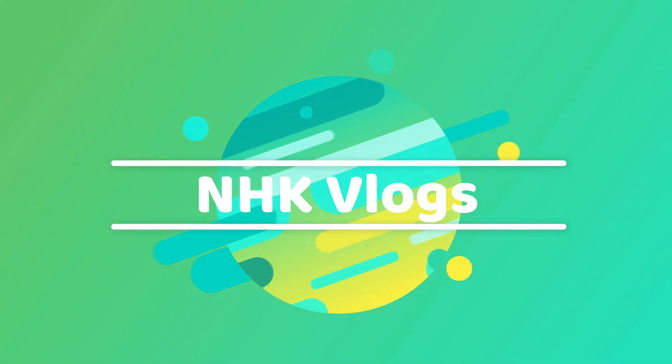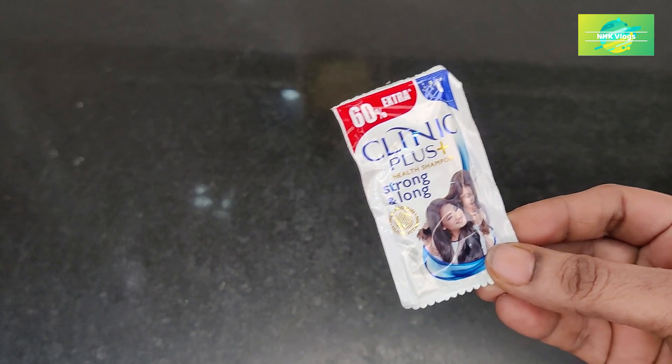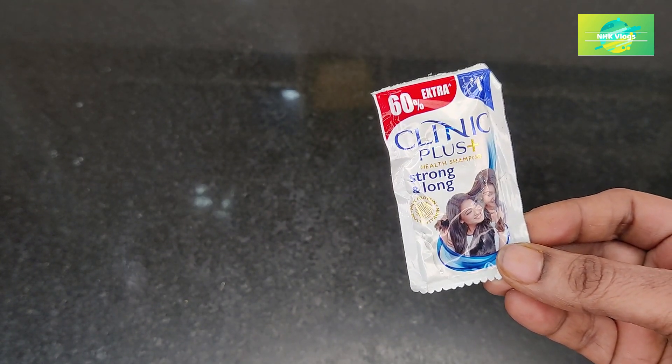Hi friends, welcome back to my channel. In this video, I have a 1-Rp shampoo pack. For 1-Rp shampoo, I will prepare my cleaning liquid in a few minutes.